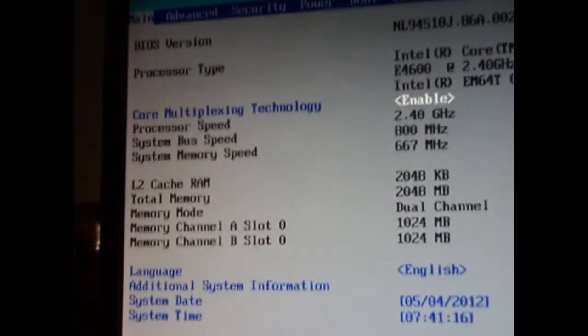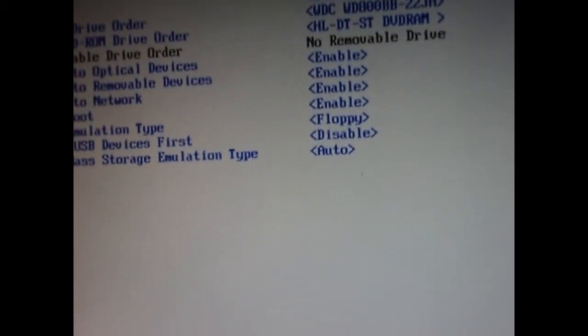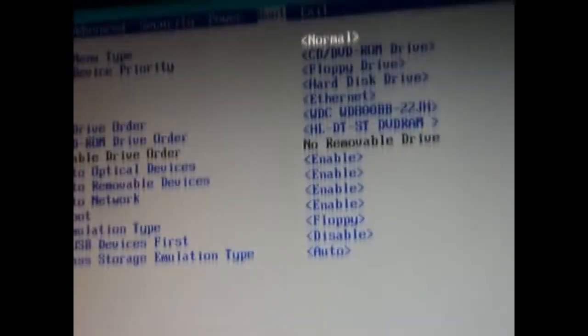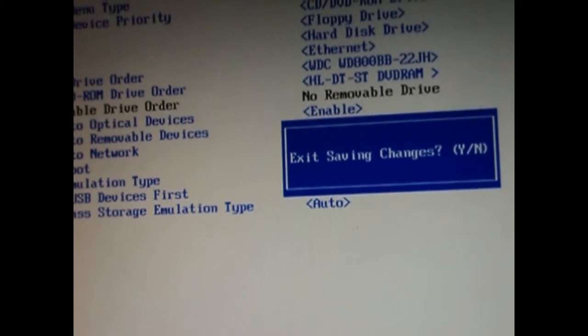This screen should show up. Go across to Boot, and then you need to change it to boot with CD ROM. That's already been done here, so just press Exit and Save, and press Yes.